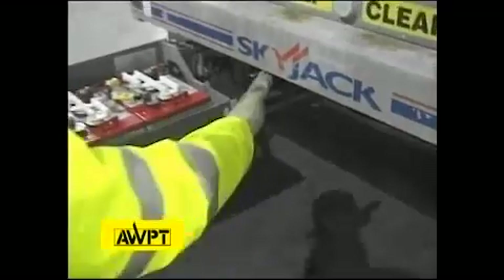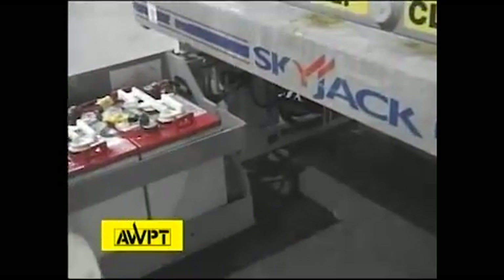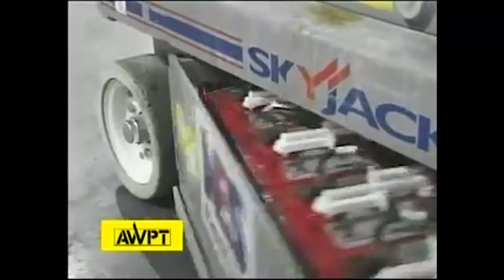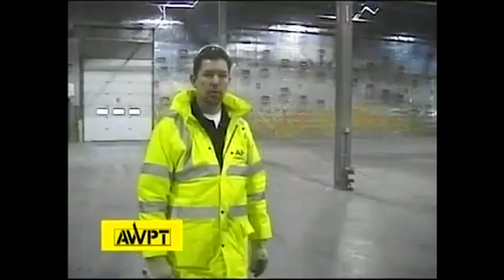Underneath the machine, we're looking for additional objects that don't belong — things somebody could have driven over while operating the machine. In this particular area, we have hydraulic hoses and electrical cables that don't need things gouging into them. Now we've checked the base of our machine; let's go to the lifting structure.